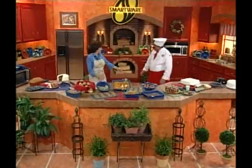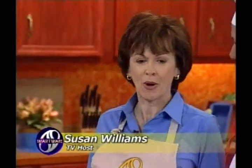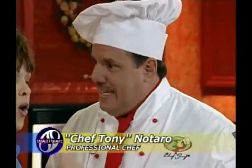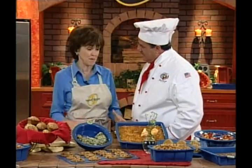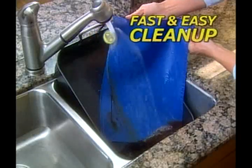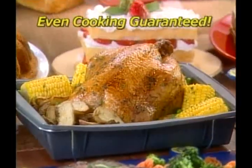Chef Tony and Susan Williams introduce the show. Susan says she's excited and that SmartWare looks completely different. Chef Tony notes that while they both love to cook and eat, cleanup can be a real mess. He promises to show the right tools for cooking and baking, fast cleanup, space savings, and food guaranteed to cook at the right temperature evenly every time.